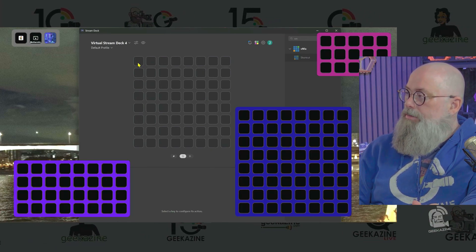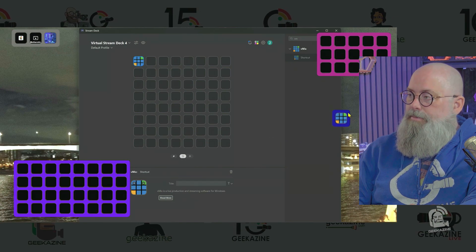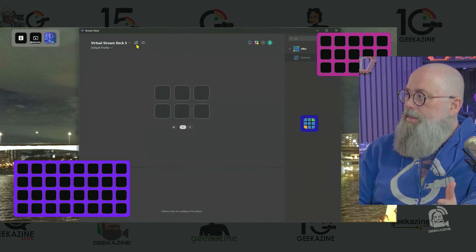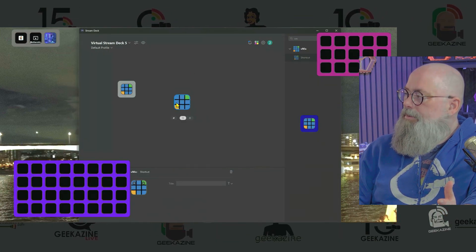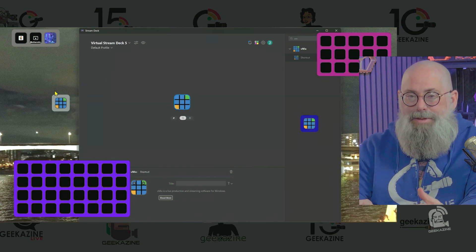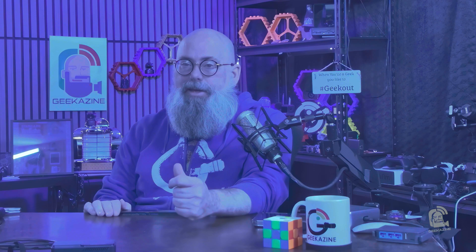Once we start putting shortcuts in, that will fill up, but we'll still have 80 buttons we can move wherever we need. You could also create another virtual Stream Deck that is basically one by one — hey, I made Stream Deck Tetris! That's a single-button Stream Deck. You can move these all around and have tons of shortcuts for whatever you need — putting the computer to sleep, opening a program, switching camera angles, triggering fly-ins.